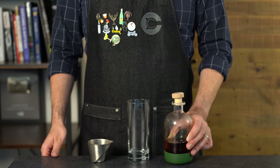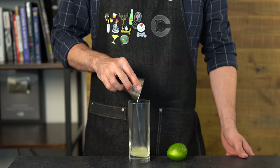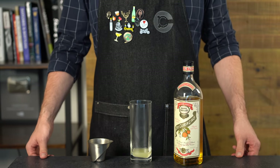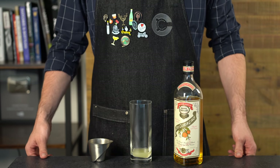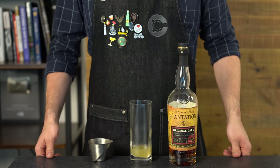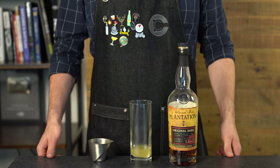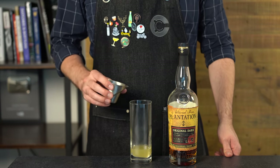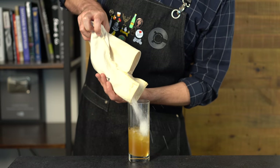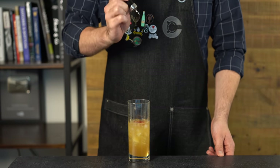First up is a basic rum swizzle. Build this in a collins glass starting with one and a half ounces or 15 mils of simple syrup — I'm using demerara syrup. Then three-fourths of an ounce, about 22 mils, of fresh lime juice. Next, three-fourths of an ounce or 22 mils of curaçao — I'm using dry curaçao from Pierre Ferrand, but you could use triple sec. Choose a rum — I prefer a dark rum, like this Plantation dark rum, two ounces or 60 mils. Then add crushed ice to about two-thirds full.